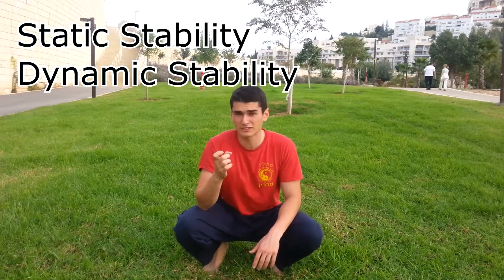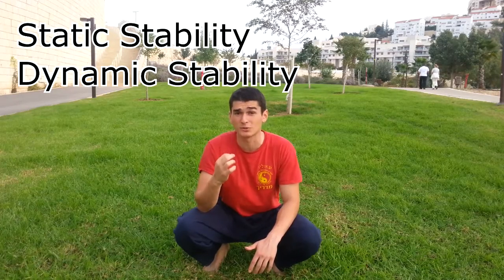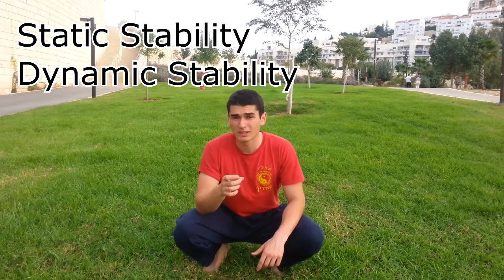Ask your friends who don't train to stand on one leg for one minute — no stability at all. But there are a few different stability exercises that you must do. These are very good stability exercises to build strong joints by stabilizing all the other muscles around it. For static stability, those are some good exercises.